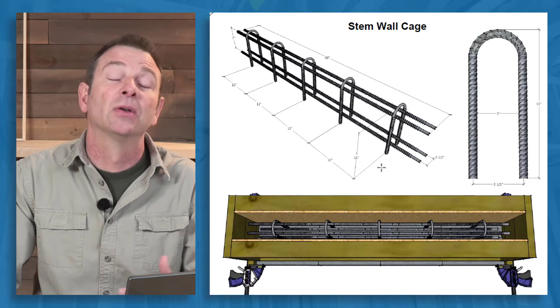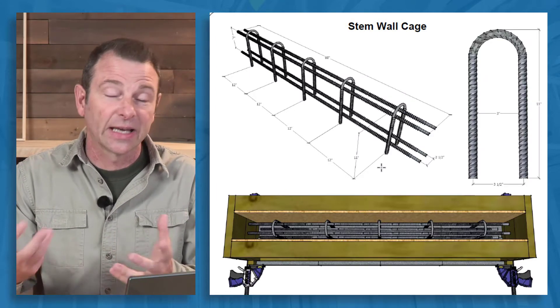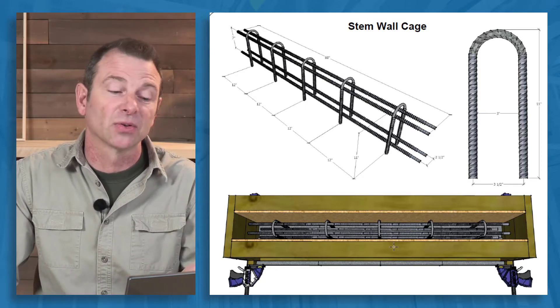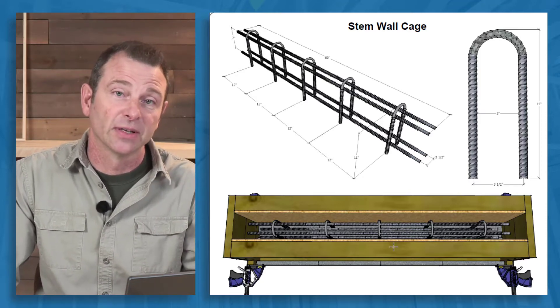This stem wall would be constructed with a cage that would be made and tied, and the forms would either be built or reused from the previous program.